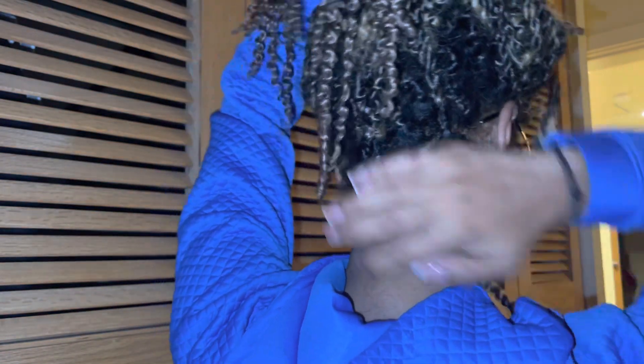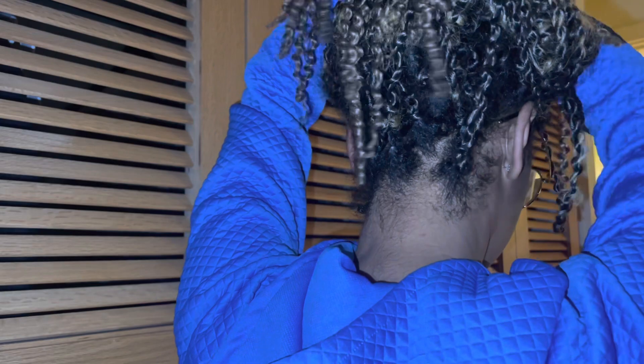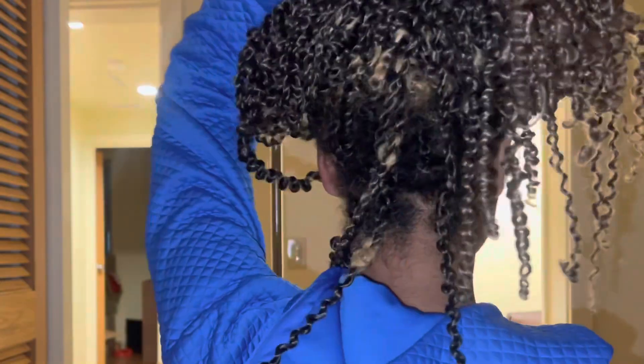Almost a month — four weeks — and this is what the front of my hair looks like. I did not put any gel or edge control in my hair today; I was home all day, so I just woke up, threw it up in a bun, and it's been like this. And here's what the back looks like.